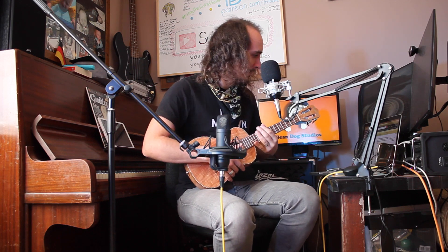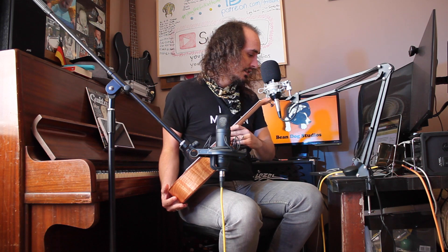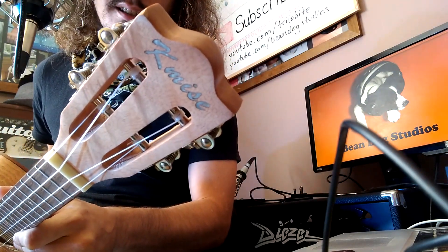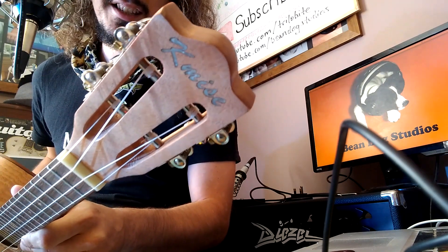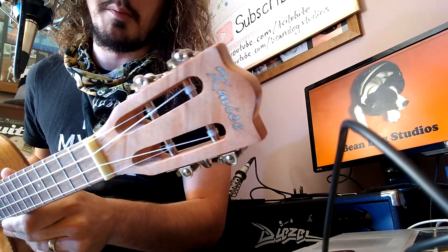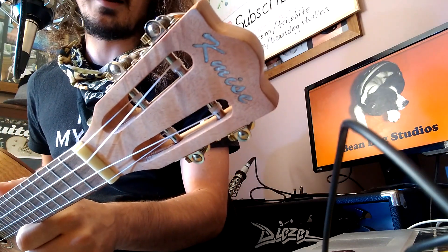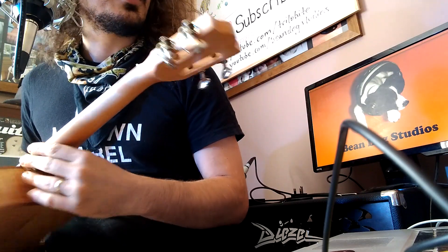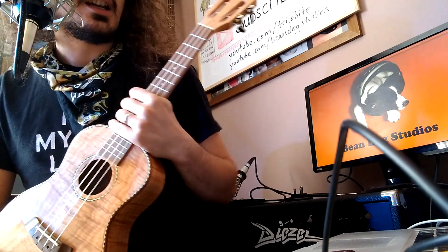Turns out this isn't a guitar at all. Apparently this is a classical ukulele. This is the... K-mize? K-mize! I have no idea. They've clearly left out a vowel. There needs to be a vowel after the K. Maybe it's a silent K. Maybe it's mize... Who knows? Classical ukulele.